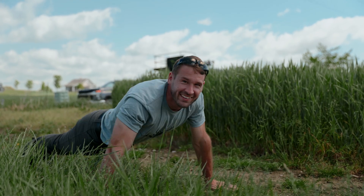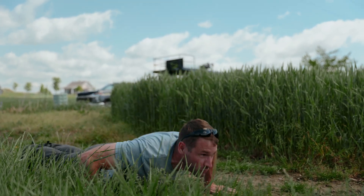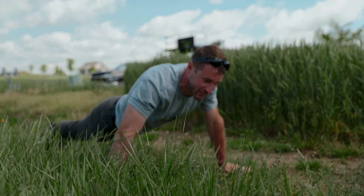Gotta get swole. Gotta get the blood flowing. Gotta get swole. I just got done getting swole — this is me doing push-ups.